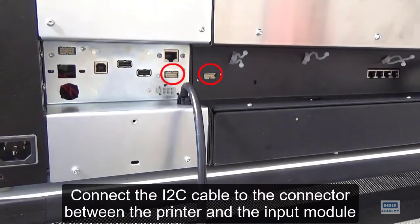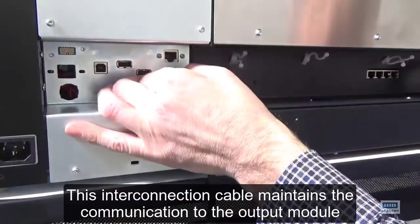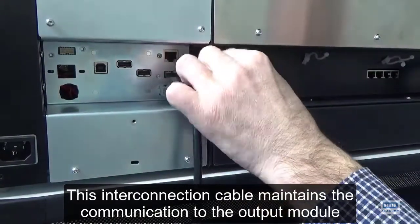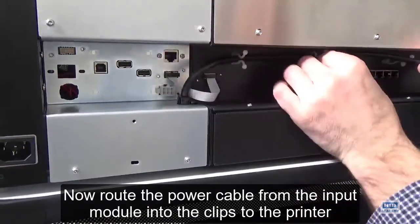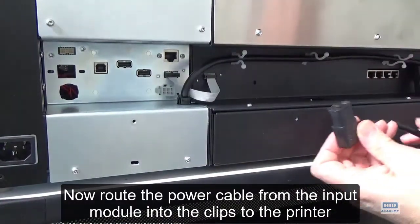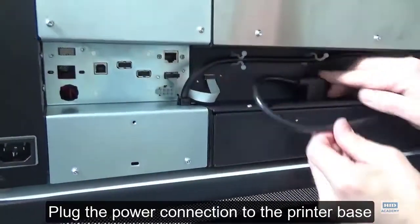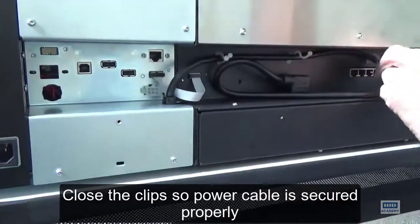Connect the I2C cable to the connector between the printer and the input module. This interconnection cable maintains the communication to the output module. Now route the power cable from the input module into the clips to the printer. Plug the power connection to the printer base. Close the clips so the power cable is secured properly.